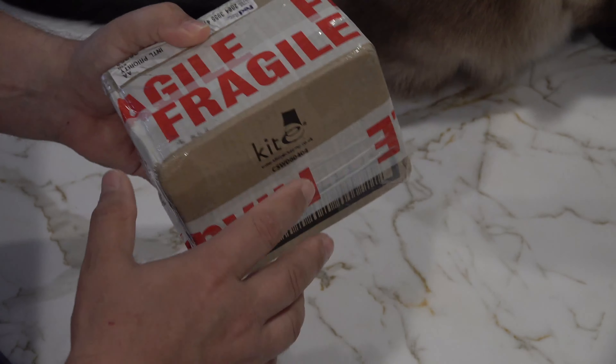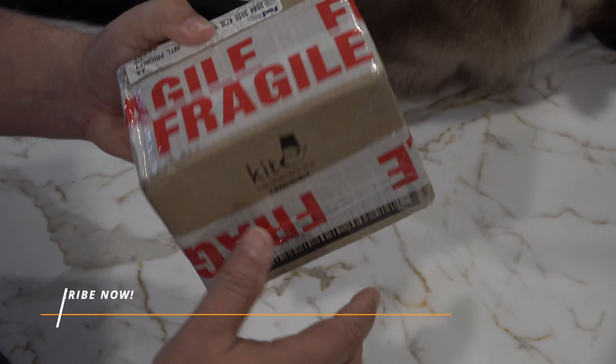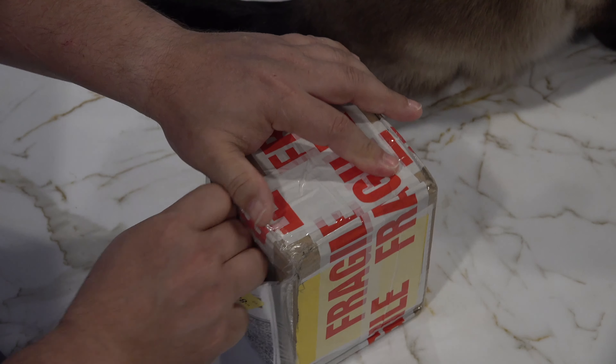Good morning peoples! So interesting unboxing — definitely a learning experience. I'm learning that the watches I like are generally not here in the States, so this little baby took an act of God to be able to get it.